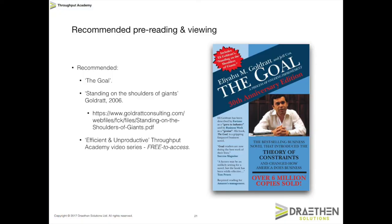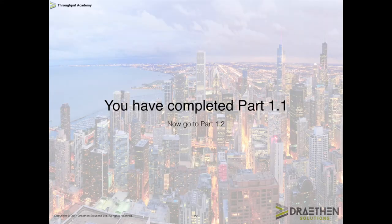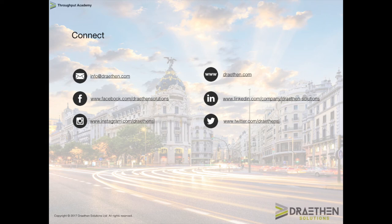There is some recommended pre-reading and pre-viewing for these videos. I strongly recommend you read The Goal by Goldratt and his article Standing on the Shoulders of Giants — there's a link in the slide if you want to download a PDF copy. Well worth a read; one of the best things that Ellie ever wrote. If you haven't watched the Efficient and Unproductive Throughput Academy videos, please go back and do that as well. That's it for part 1.1 — the introduction is complete. Now go to part 1.2 and we can get into the real substance of these videos. Thank you.